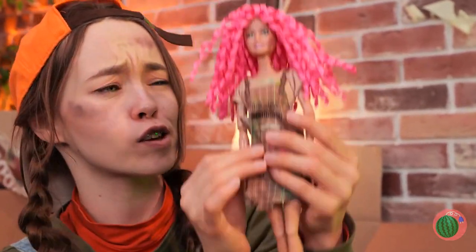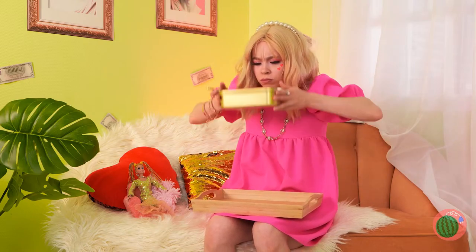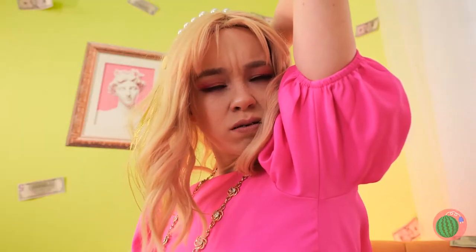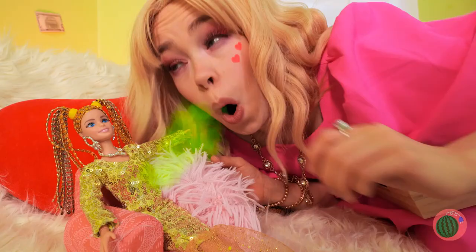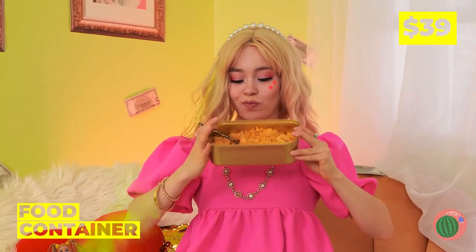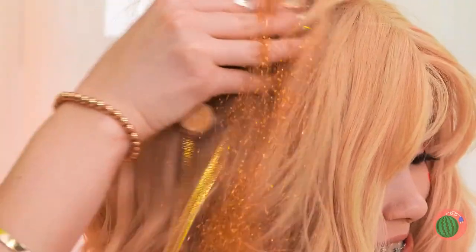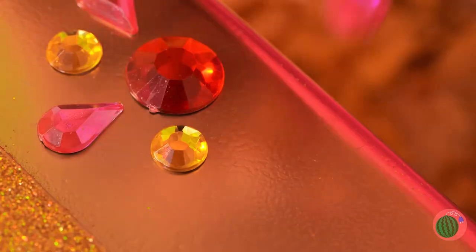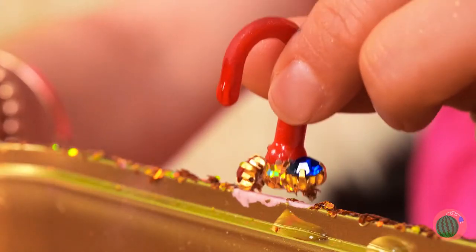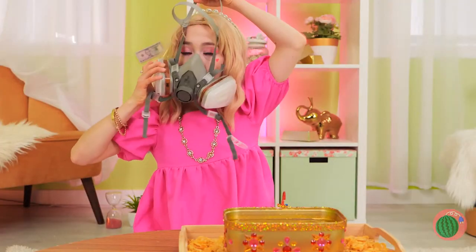Huh? Is it me or does something smell? Yeah, I think we found the source. And we can't forget the faucet or the water — I think somebody's getting a bath!